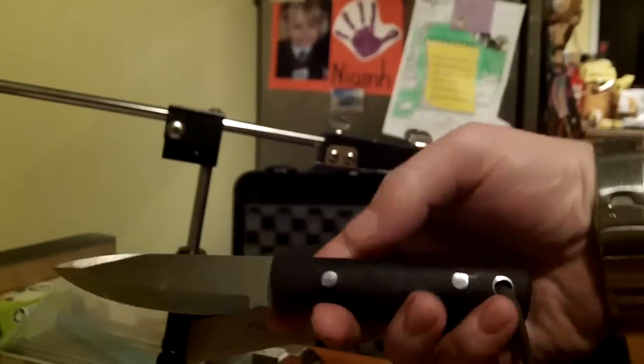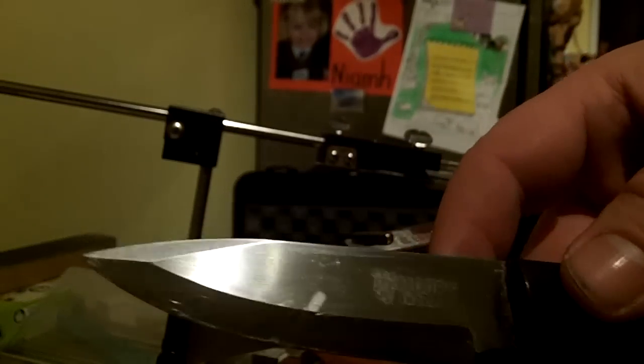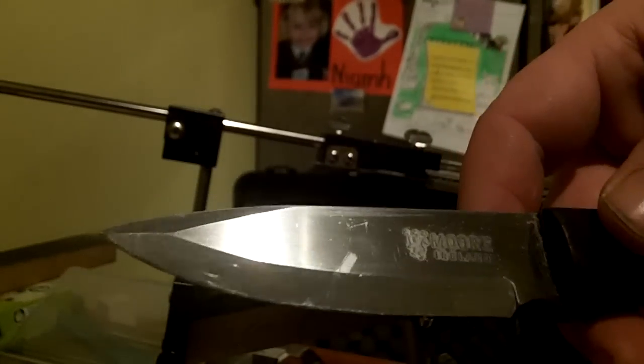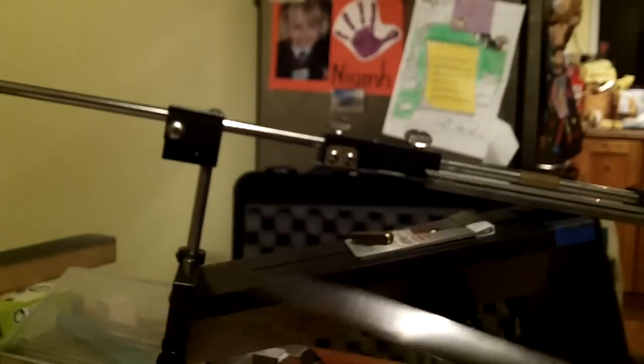The other one is a knife I've been interested in seeing for quite a while - it's a Davey Moore, he's an Irish maker. I believe this is O1 steel. It's his hunter's knife. This was a competition on boards.ie - it was a prize, Moelaad won it, and he just needs her touched up. You can see she's kind of a scandy grind with a micro bevel.